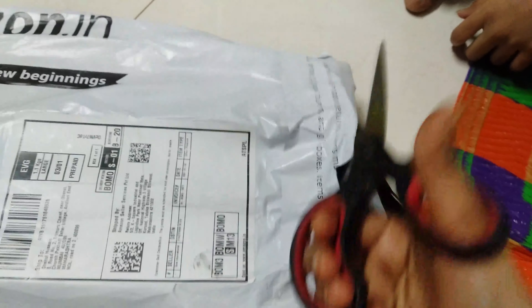Hello friends, welcome back to my channel guys. Today I'm unboxing something very unique that I have purchased on Amazon.